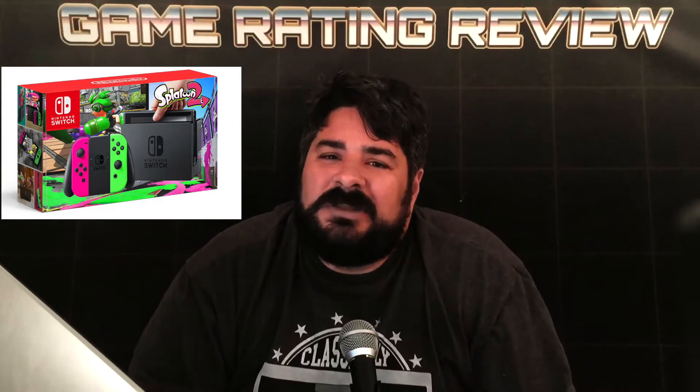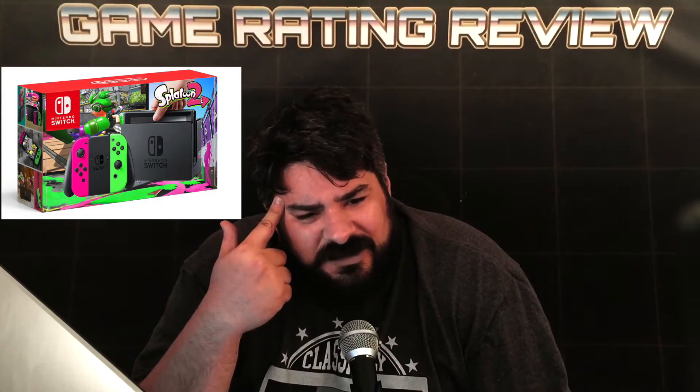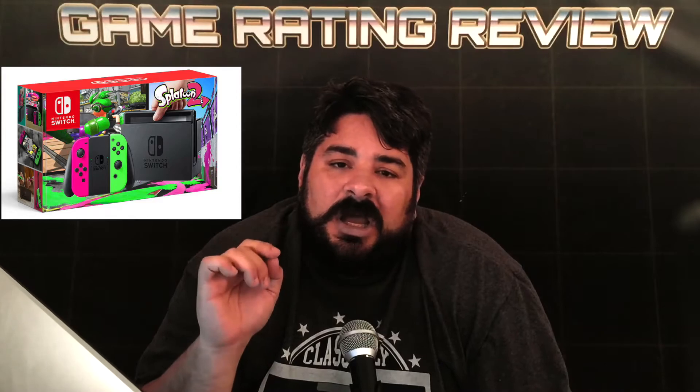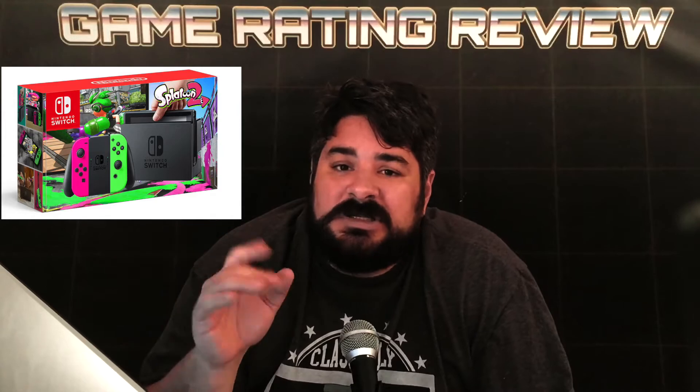But I mean, do they really think people are that big a fan of Splatoon, and that they're going to want to buy this? This is only being sold in Japan on July 21st, and nowhere else — not America, the UK, or Australia. Nowhere else.